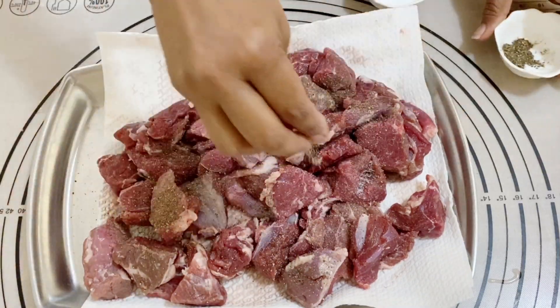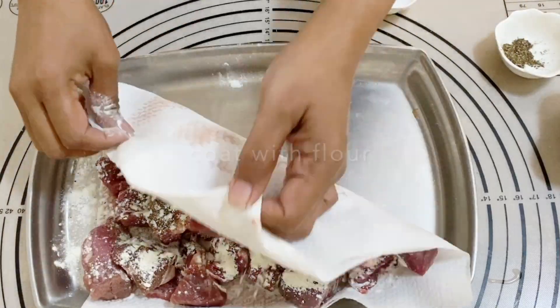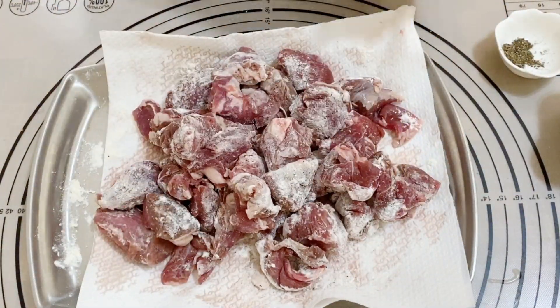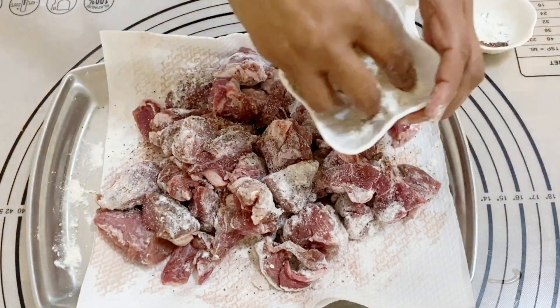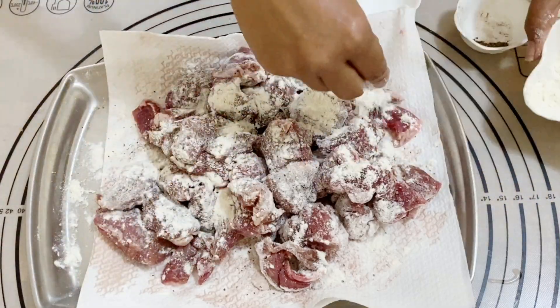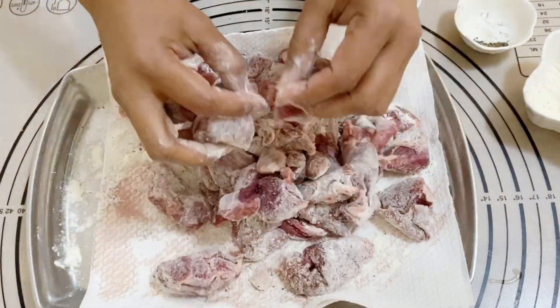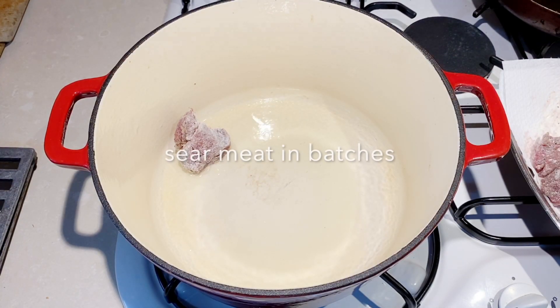I'm going to coat this in oil — you want to generously coat this in oil on all sides. At the same time, you want to make sure that all the excess flour is dusted off, otherwise you will have a very gloppy oil when you are trying to sear it.